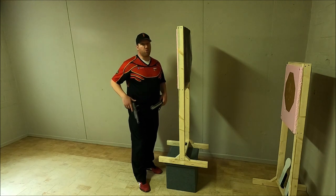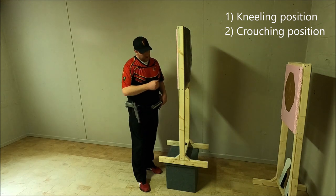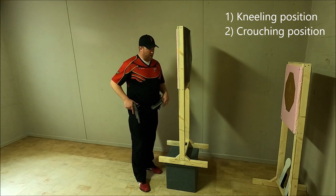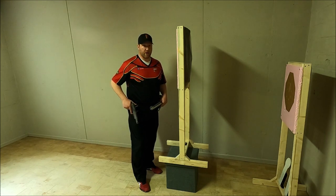There are actually two options: either I kneel — I go to a kneeling position to engage the target through the window — or I go to a crouching position to engage the target.